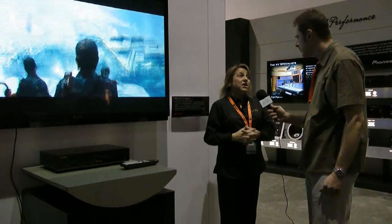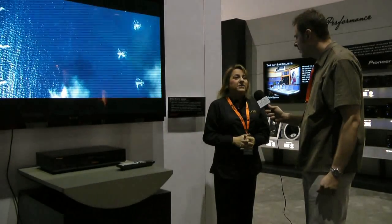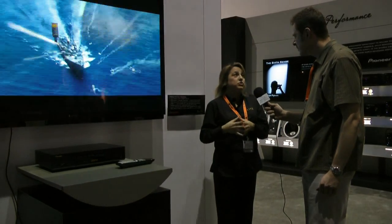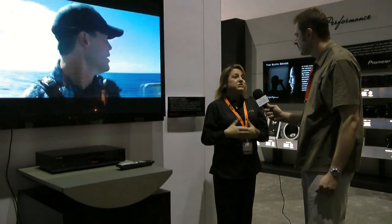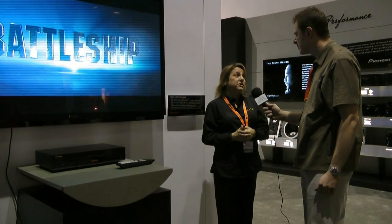It's the best LED LCD on the market today, and it was a collaboration over the years. Something really important when you have this in your home or on your showroom floor: make sure you have it in pure mode, because that's the best mode to showcase the black levels and the white levels.